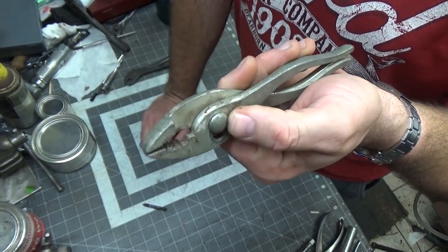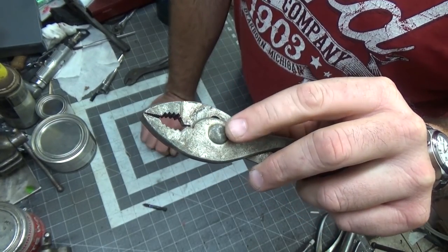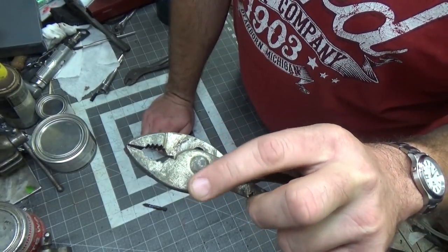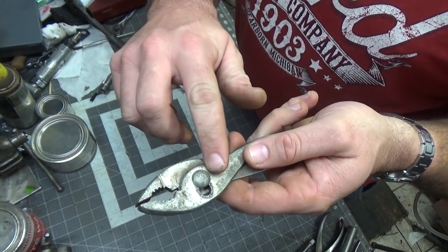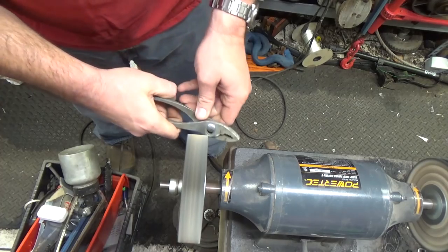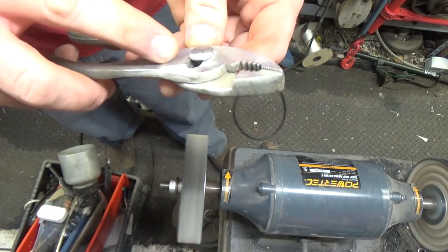What I primarily use right now is a wire wheel and a belt sander. A belt sander will wreak havoc on a rivet like this — it just makes your life so difficult to get in there. A belt sander might be great for the rest of the surface, but the real downfall is there's no good way to get in here and polish around the rivet area.